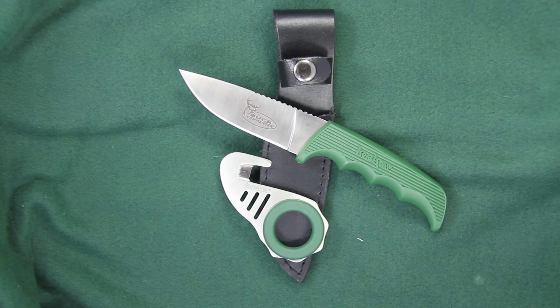This is the Kershaw Antelope Hunter 2, model 1028 GRN BCX — the 1028 green BCX plus the Zip-It. This is a nice little set that Kershaw is putting out there.